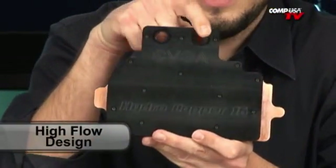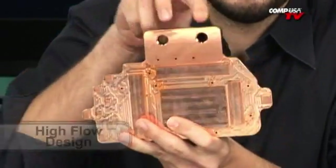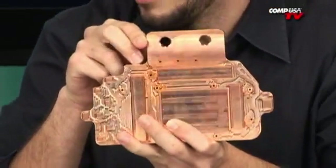Let me tell you how this works. Pretty much, water comes in over here — it goes in the E, out the A. It goes through there, and if you have SLI, you can run it out the back. If not, you do have block-offs. You can either run SLI up to three cards, or you can block them off and do a single or a double.